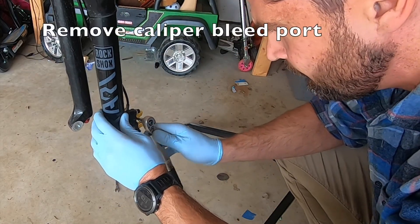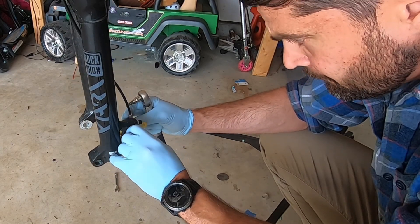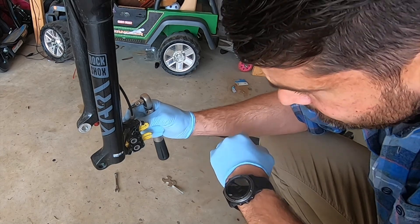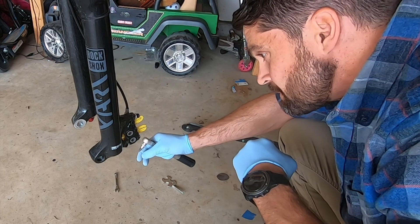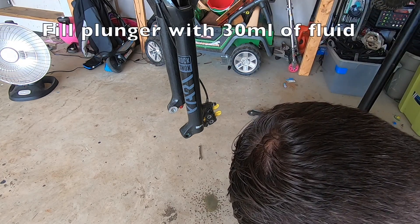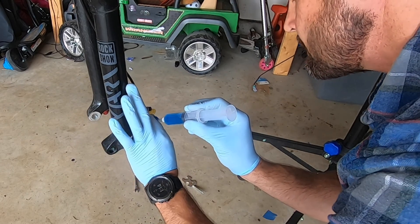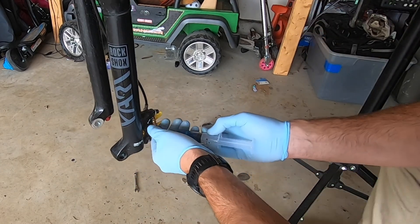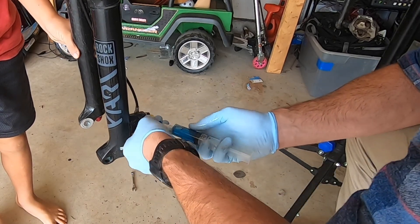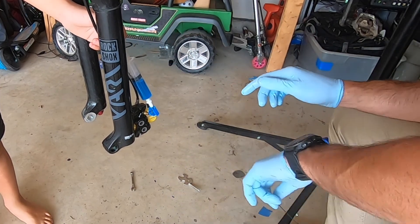The next step is to use your T-wrench to remove the bleed port at the caliper. Some videos recommend removing the caliper at this stage, and in retrospect that probably would have been a good idea — you'll see the oil starts to drip out and potentially contaminate the brake lever. So removing the caliper here is a good step. Then fill up the lower plunger to about 30 milliliters and install it to the bleed port. I ended up having my assistant hold the fork in place so I could push against the caliper and get it screwed in. Definitely recommend removing the caliper so it's easier to leverage the system before you screw it in.